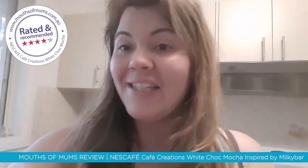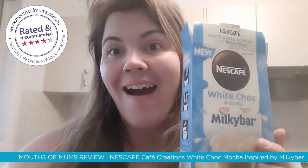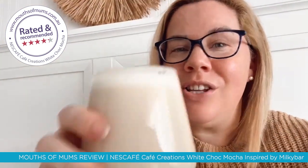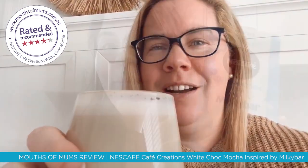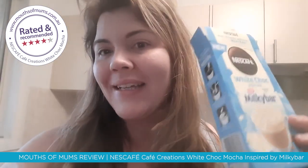I made one for my partner and he said I had to give it a try. So I gave it a try and I now like drinking coffee. It is so yummy and frothy — it's literally like heaven in a cup. It's a beautiful balance and I really like it.